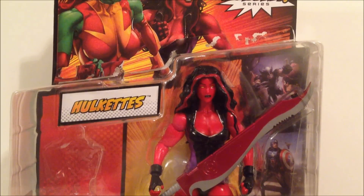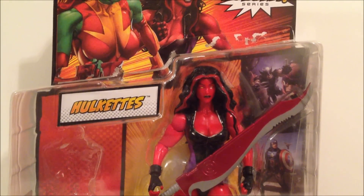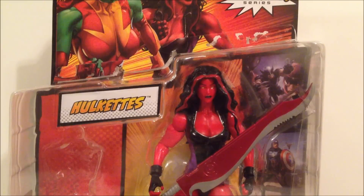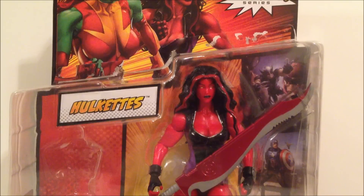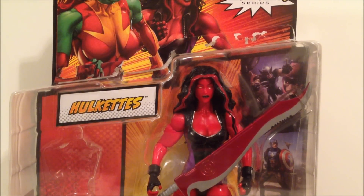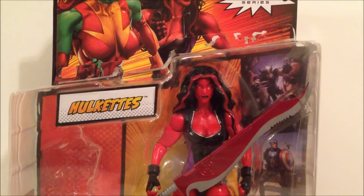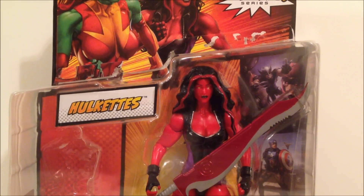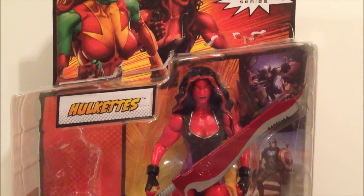What's going on YouTube, this is SehaMan back with another Marvel Legends figure review. Today we're looking at the Hulkettes — specifically the Red She-Hulk. If you watched my Hyperion video, you already know I paid $15 a piece for these. Prices on these figures are $25 to $30, but the seller was offering them for $30. I told him I didn't want the Hit Monkey pieces, so he knocked off $15.